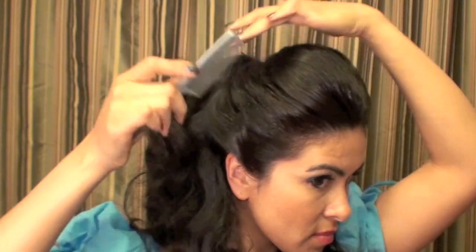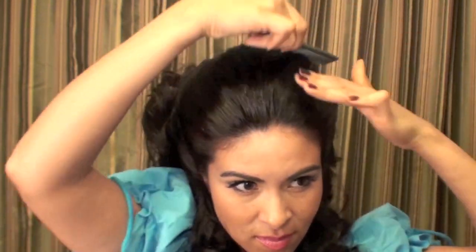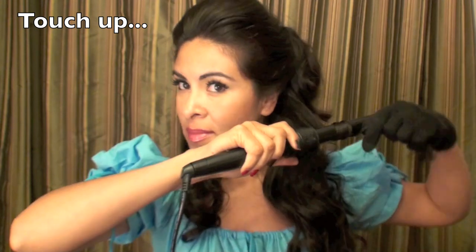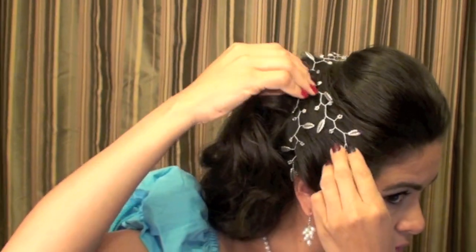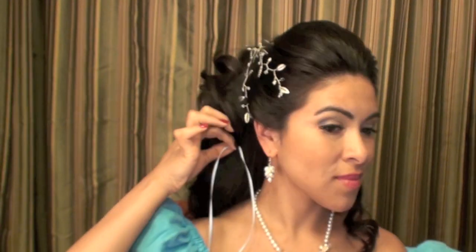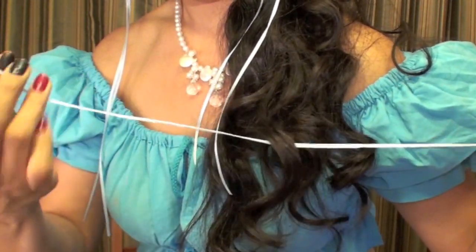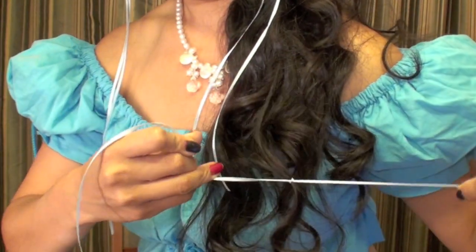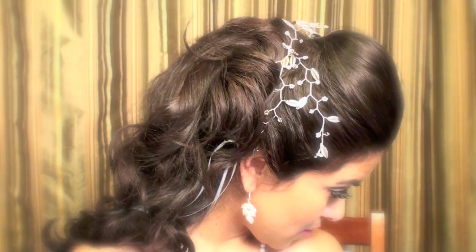Now I'm smoothing out flyaways by spraying some hairspray and running a comb through very gently, being careful not to mess up the style. I'm touching up the curls here since styling my hair so much destroyed a little bit of them. Finally, I'm adding some finishing touches to create a look very similar to Sarah's in the Labyrinth movie — adding ribbons here and there and tying a little bow, and I'm done.